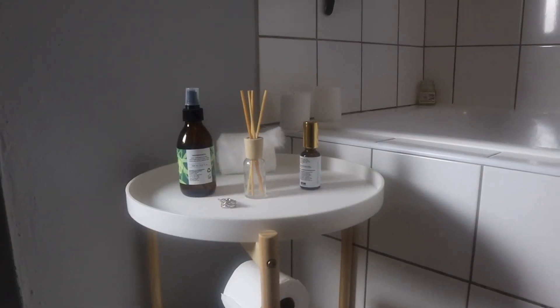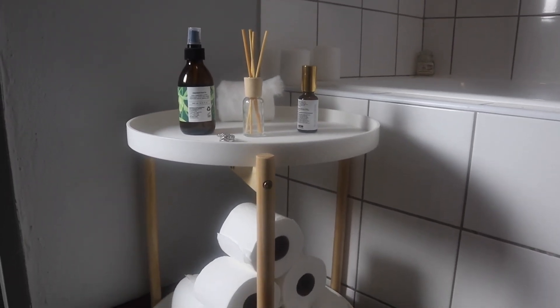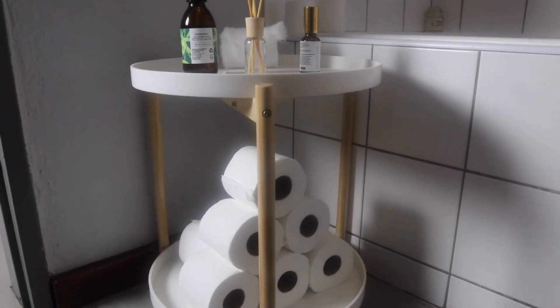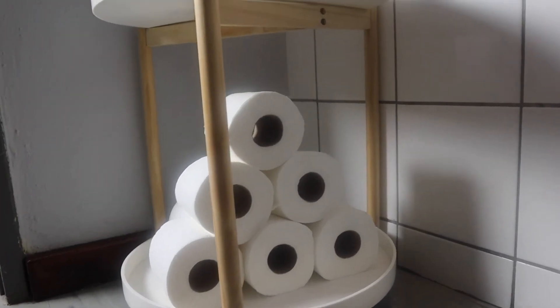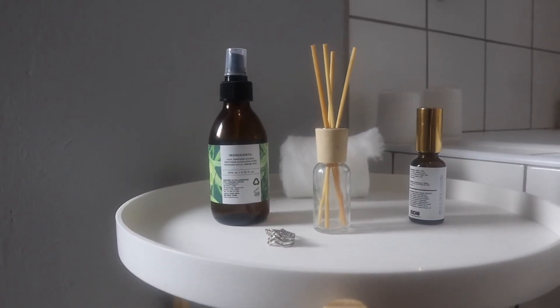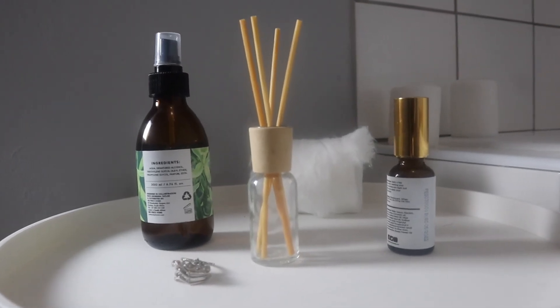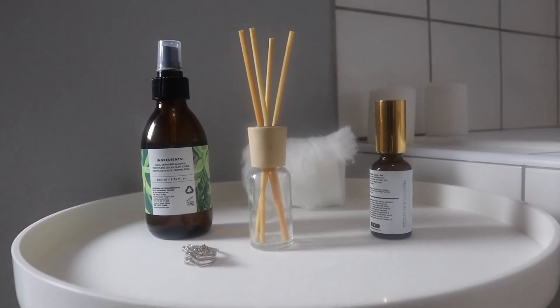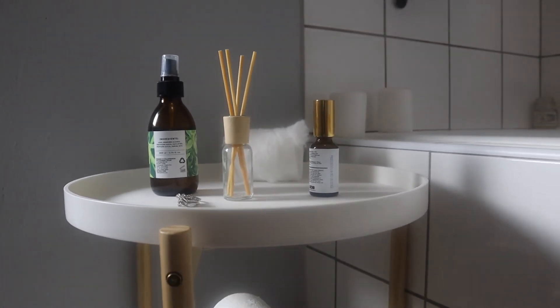So here's an update — I managed to get this piece together and this is how it looks. I decided to place it in the bathroom for now. This is a for-now thing — maybe I'll change how I placed everything and I'll show you guys, but this is it!